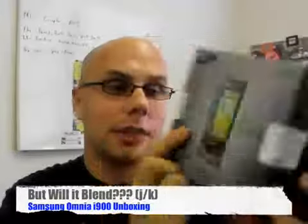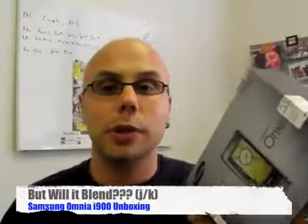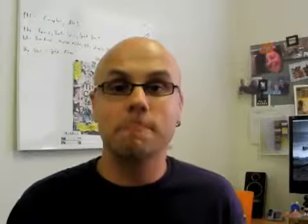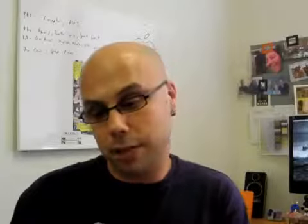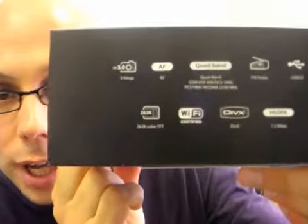This is the Samsung Omnia, the SGH i900. This is an unlocked GSM phone. It's not currently available on a U.S. carrier, but my friends at Samsung — one in particular who doesn't like to be on camera — got us a review model. Lots of rumors flying around, and I'm pretty sure we're going to see this on a U.S. carrier, maybe even before the end of 2008. Just look at the specs on the side of the box: 5 megapixel camera, Wi-Fi, 3G, DivX certified, FM radio. Samsung Omnia — I'm psyched about this.